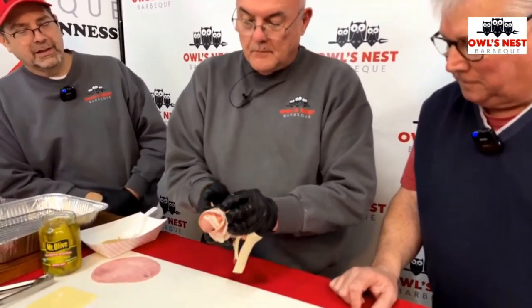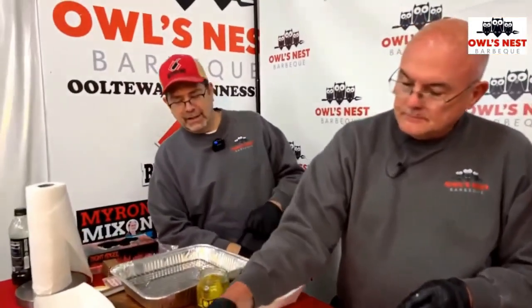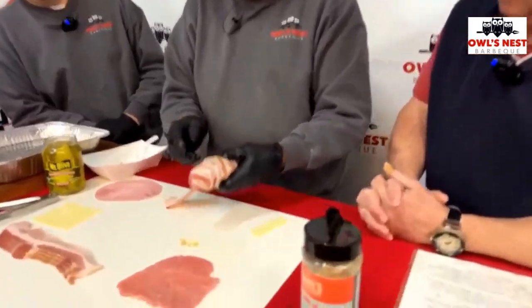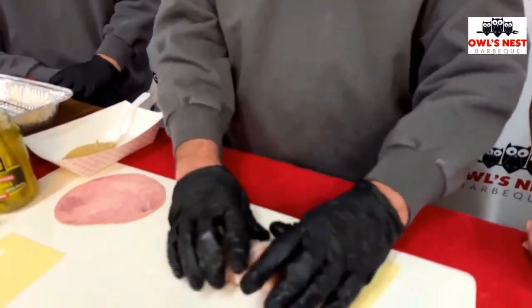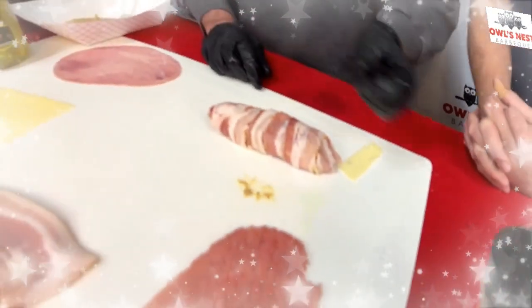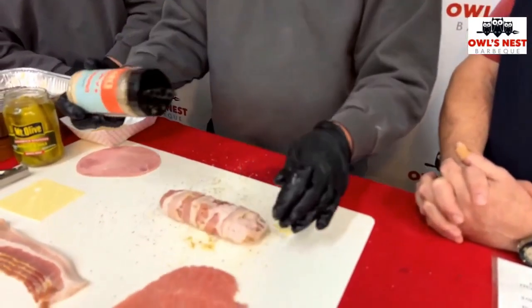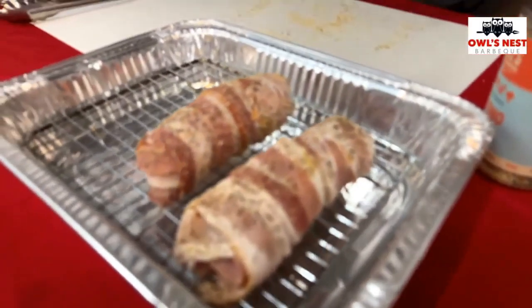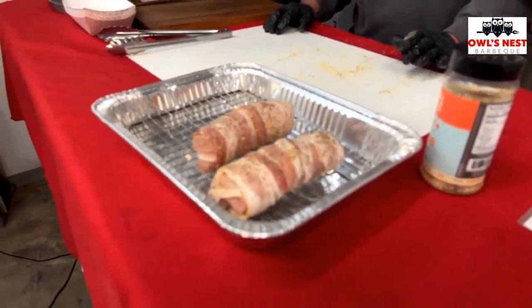After a few technical difficulties we're back to the old-fashioned way. After you get it wrapped up, you put a toothpick through it and that keeps the whole roll together. Man, that looks good — that looks really good.